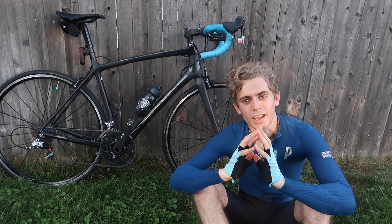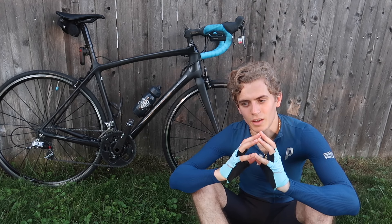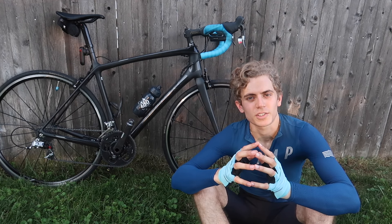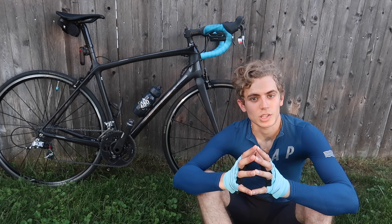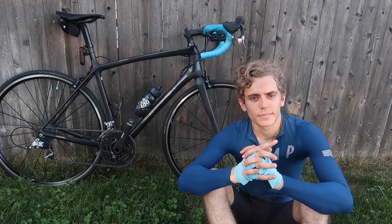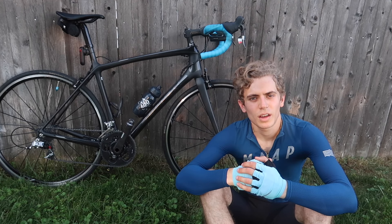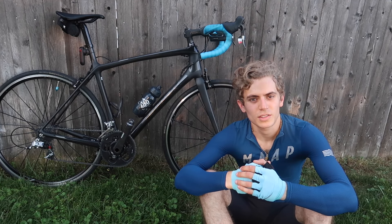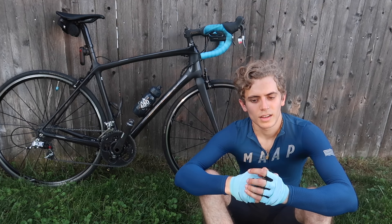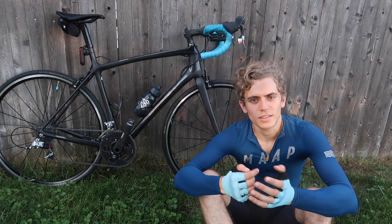I'm usually all for supporting your local bike shop, but during that time I don't think they could get a Specialized, so I said go get a Canyon because that's what's available. Part of the reason I give Canyon so much crap is because one, they don't support bike shops, and two, they don't have a lot of sizes. I don't think that's great. If you look at Pinarello, they give you so many sizes, and that's one of the reasons they're such a premium brand — they give the consumer a lot of options.